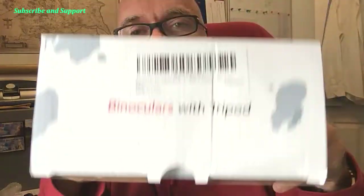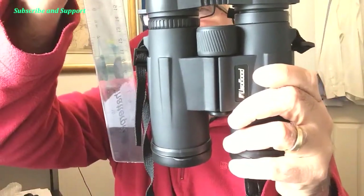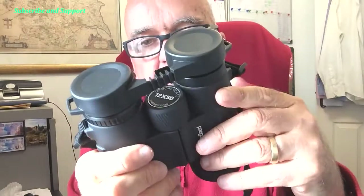39.99 off Amazon. 12 times 50 magnification, FMC multi-coated lenses — FMC stands for fully multi-coated, which points to a bit of quality. 1000 meters field of view, that's a kilometer. There's a little sticker on top with more information. In the box you get a nice carry case with strap. The binoculars measure roughly 16 by 12 and a half centimeters, rubber coated, waterproof, and weigh just short of a pound — 0.97 of a pound.